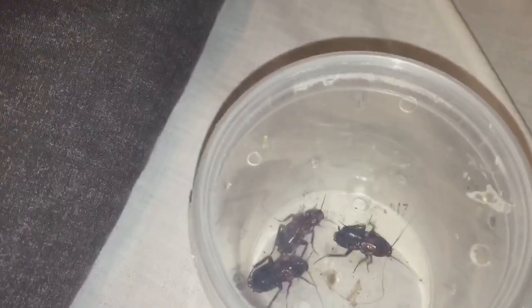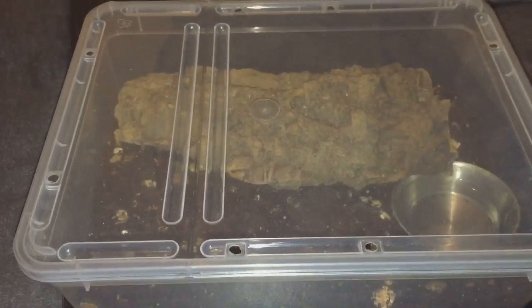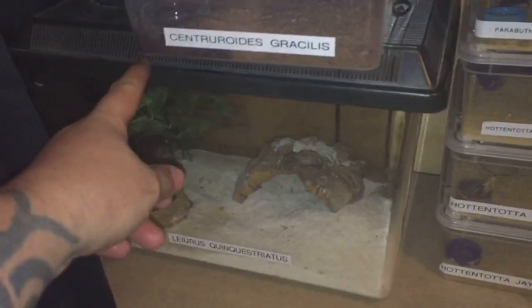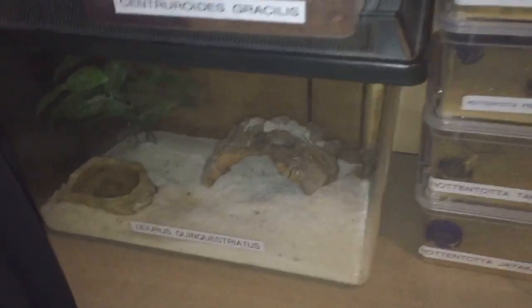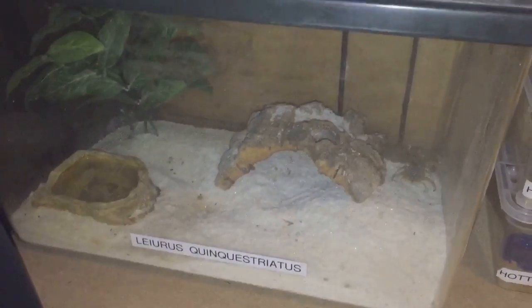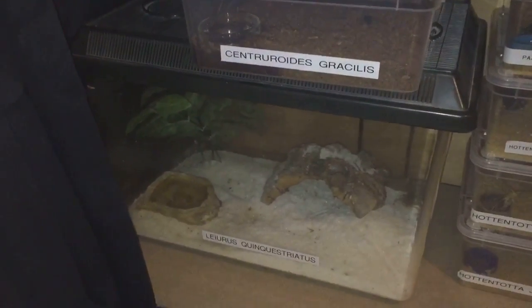I've got three roaches down there now. This enclosure is only temporary — I've just ordered a proper enclosure, one of these Exo Terra, exactly the same size, which should be absolutely more suitable for my assassin bugs. This is my death stalker enclosure — he or she is just there. I've got an enclosure coming next Tuesday, so it'll be a nice setup.